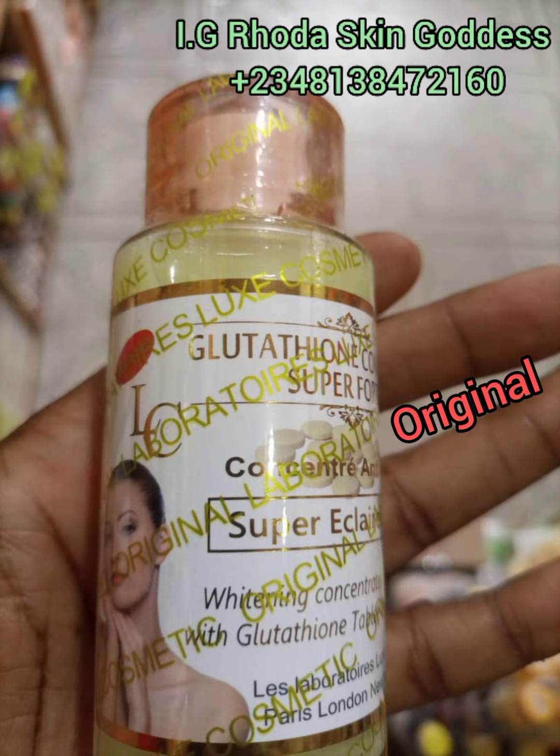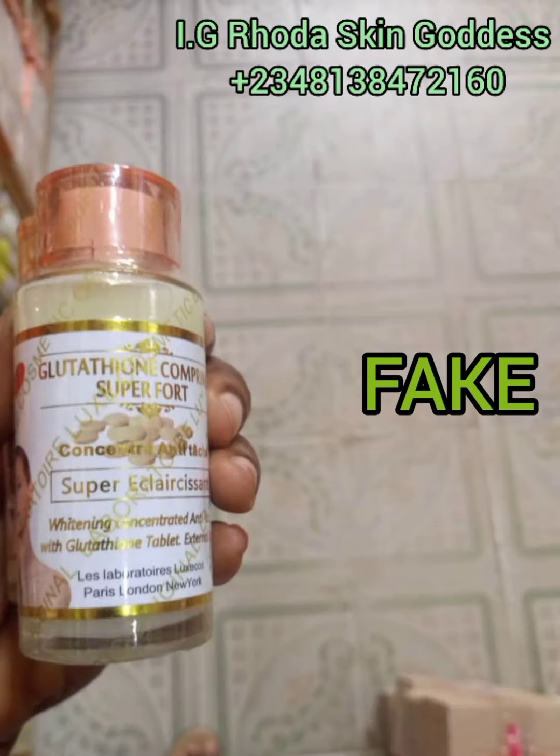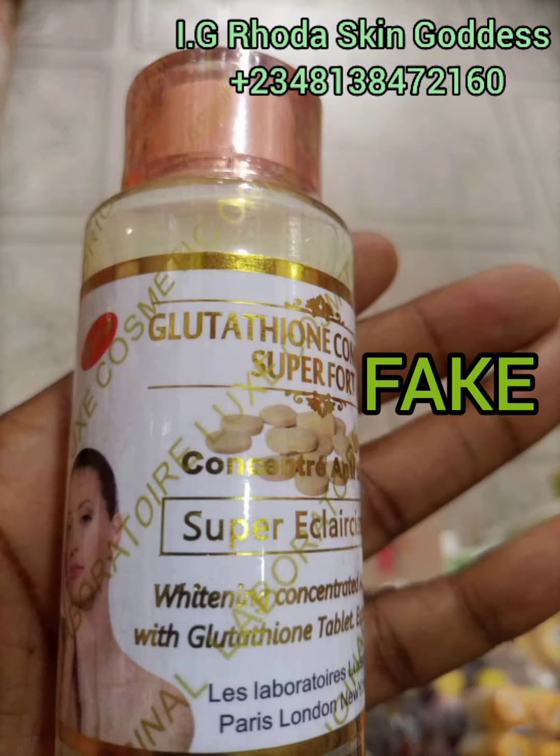Now I'll be dropping the picture of the fake. This is what the fake looks like. Please quickly go check if the concentrate you have with you is the fake or the original. You can even see where they wrote 'whitening concentrate with glitter on tablet' — the writing on the fake is a very deep gold color. If you're not used to this concentrate, you can never tell if it's the original or the fake.